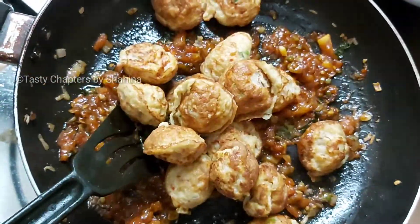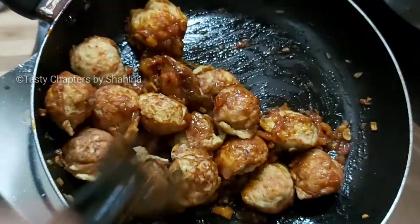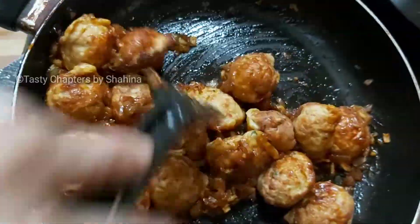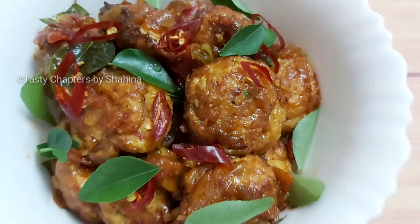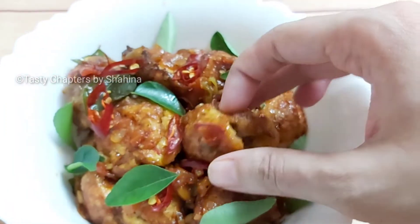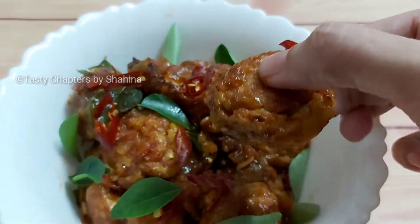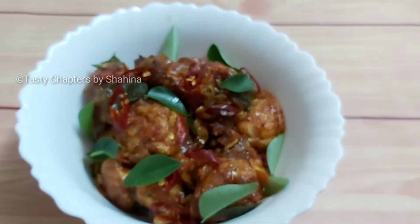Mix it in the bowl with fresh sauce. Add the recipe ready. Add the recipe in the bowl and add to the rice. It is a good combination for my friends and family.